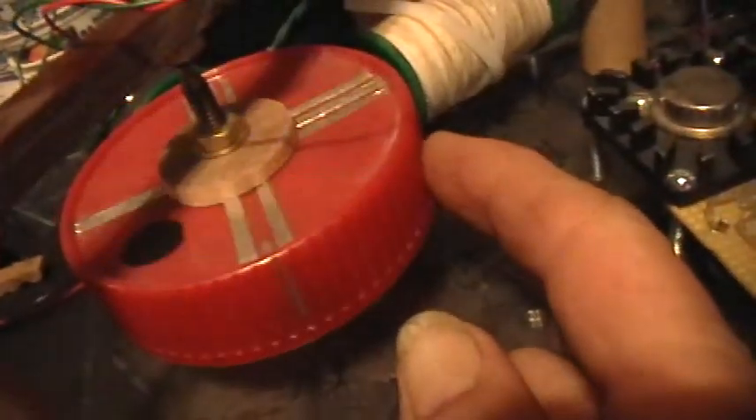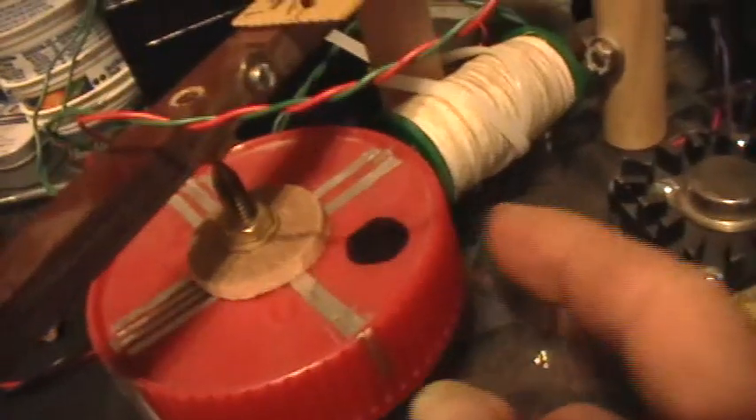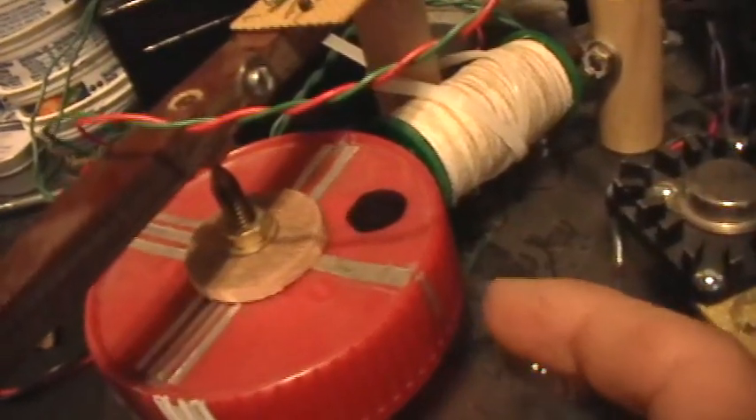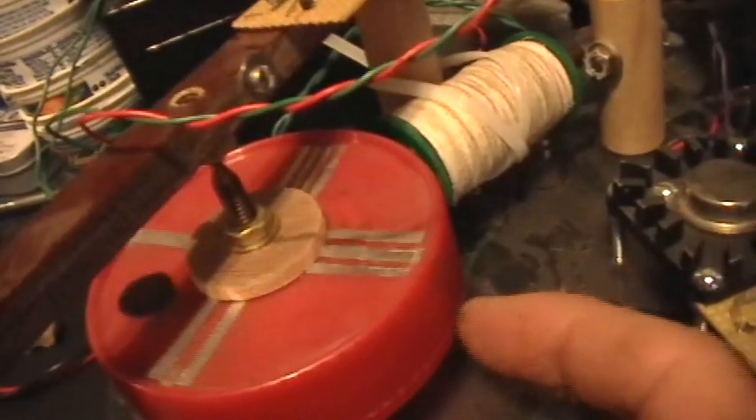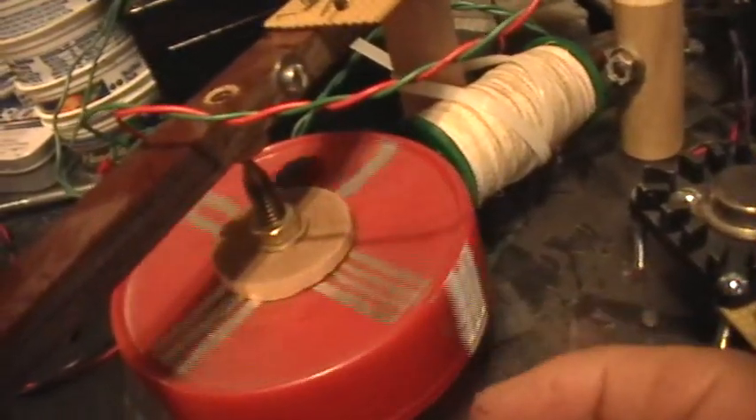This might be the world's first coreless, comparator-driven pulse motor. I really like the fact that there are no cores, and that there's no drag on the rotor at all.